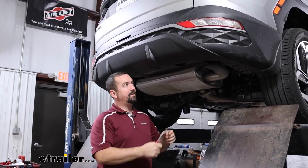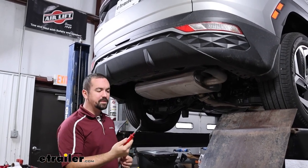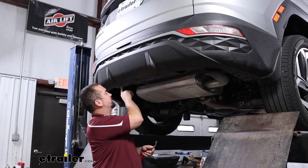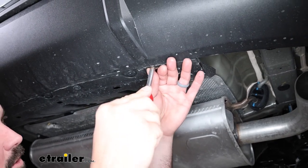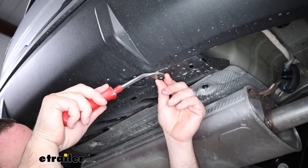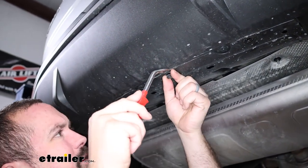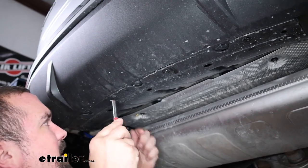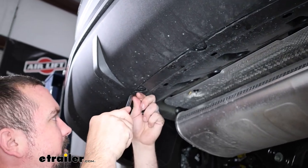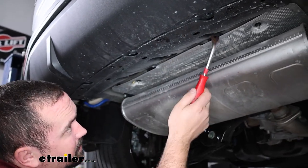To begin the installation, we're going to remove this center panel — it will not be reinstalled, which allows the hitch to have a place to go. To get it off, I'm using a trim panel tool, though a flathead screwdriver works too. There should be a total of four plastic push pins. There are notches on all four sides, so pry the center part out and the rest should come with it. If the center comes out and the back is still there, you can still pry that out.